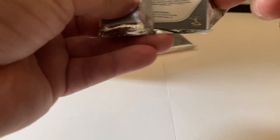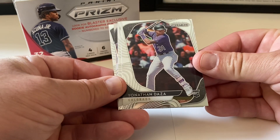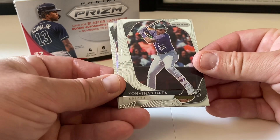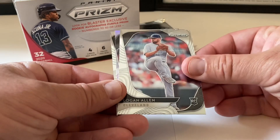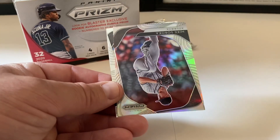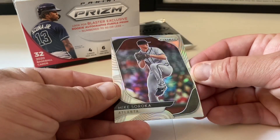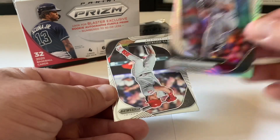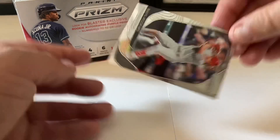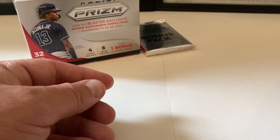Last regular pack: we start with Rhys Hoskins. Something interesting coming up — looks like another refractor. Jonathan Daza rookie card from the Rockies, Logan Allen rookie card. I thought it was purple the way the light hits it, but it's just a refractor — Mike Soroka, pretty cool. We end with Rhys Hoskins again — nice card. Let's get to the bonus pack.